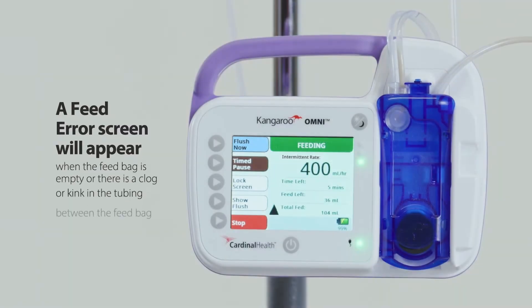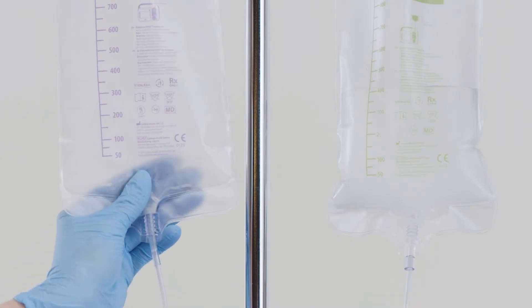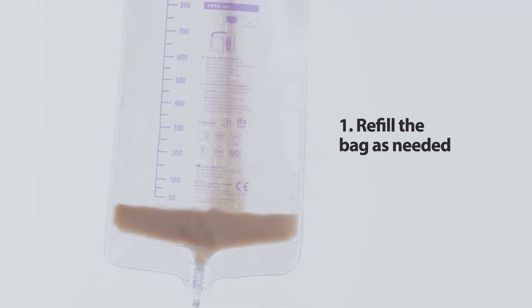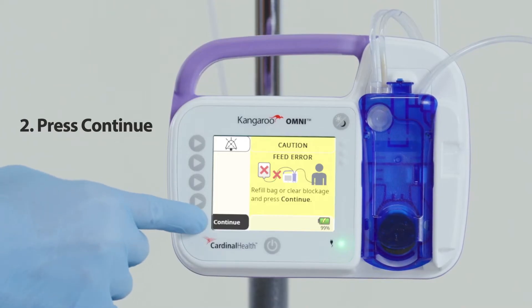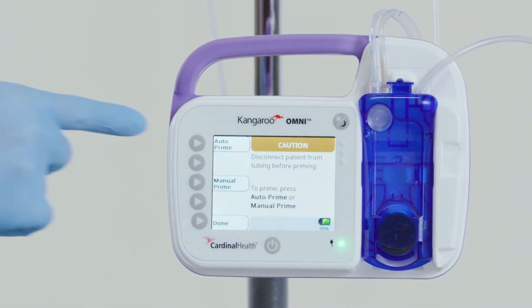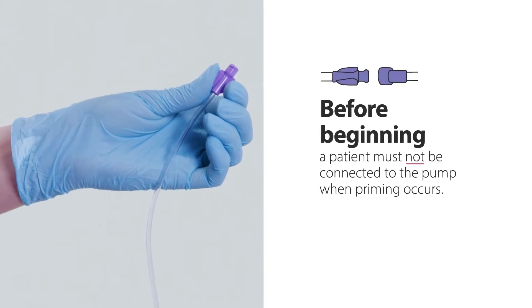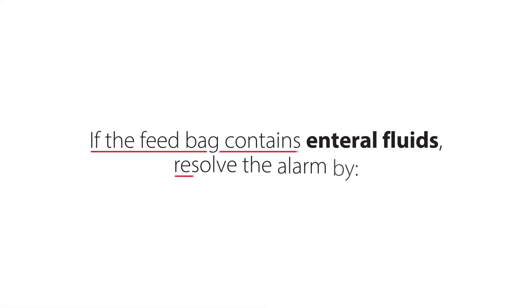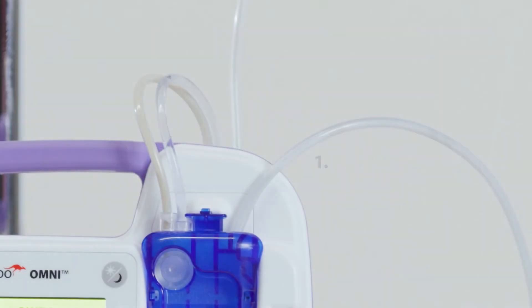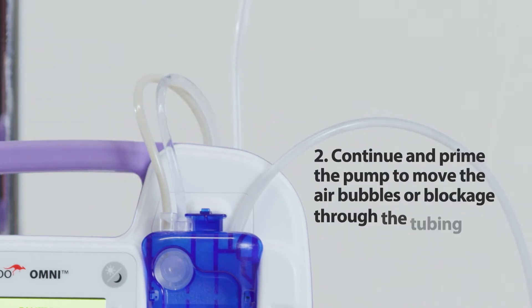Feed error alarm: a feed error screen will appear when the feed bag is empty or there is a clog or kink in the tubing between the feed bag and the pump. To resolve the alarm, first check to see if the feed bag is empty. If the feed bag is empty, refill the bag as needed, press continue, then prime the pump for the next feeding. The patient must not be connected to the pump when priming occurs. If the feed bag contains enteral fluids, check the tubing between the feed bag and the pump to locate the blockage and clear it if possible.